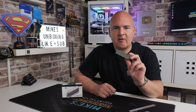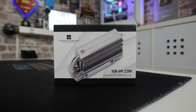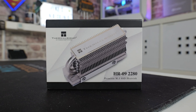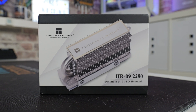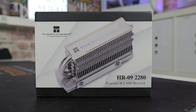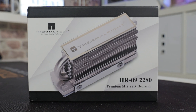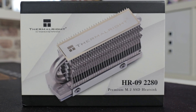So in today's video we're going to take a look at the HR09, show how easy it is to install, show you some benchmarks and temperatures, and then you can decide whether or not this is going to be right for you. So starting with the package — it's pretty usual stuff from Thermalright. This is the HR09-2280, a premium M.2 SSD heatsink, and this one is available in multiple colours. This is what they call grey, but I would probably call it silver, and there's also a black version as well.